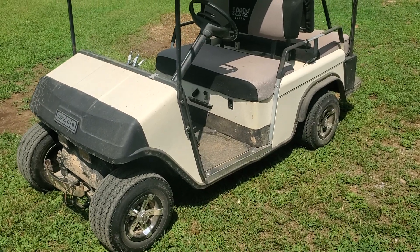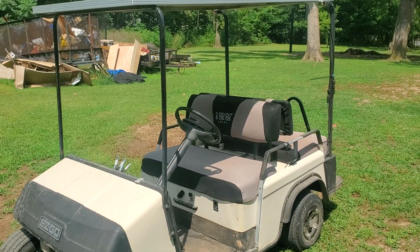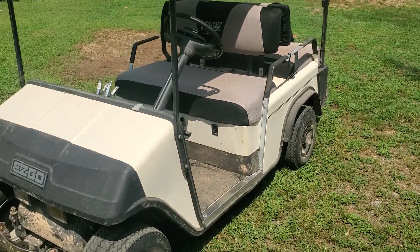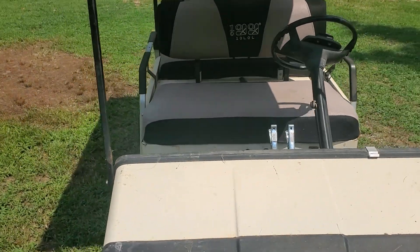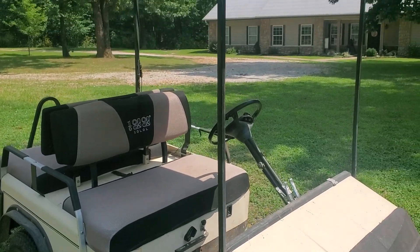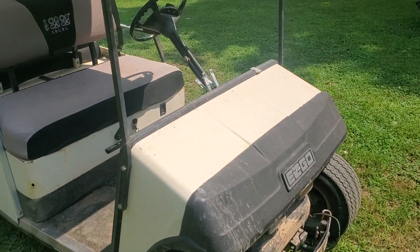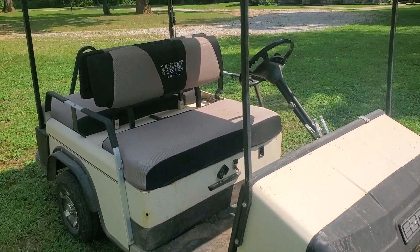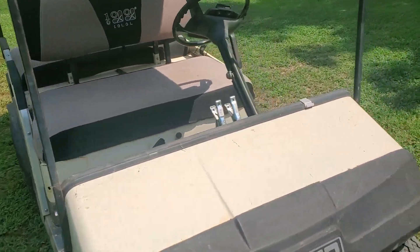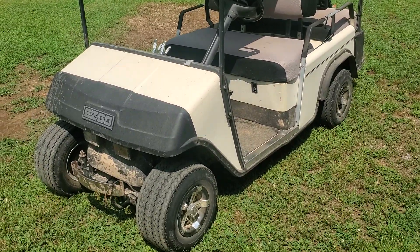Anyway, if you've got an old electric golf cart laying around and you've ever thought about converting it to solar power, it works great. Like I said, I had this thing running for a year on lead-acid batteries, and I think I only charged it one time with the charger. Otherwise I'd just bring it out into the sun, like on a day like today, and that kept it charged the entire time. I just use it around my house — not at a golf course — just as a little work vehicle.